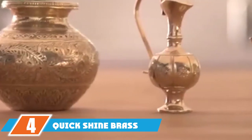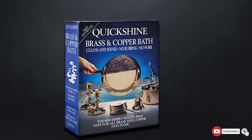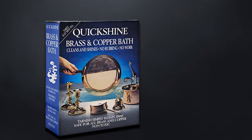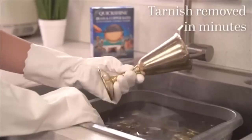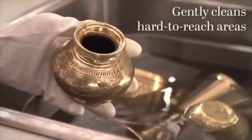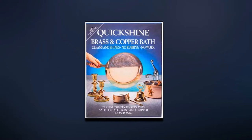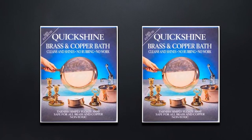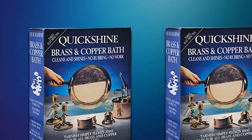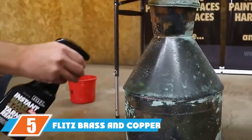At number four we have Quick Shine Brass and Copper Clean and Shine Bath. After filling a sink or bowl with hot water, add a sachet of solution and carefully lower your brass into the bath. Let the item soak for five minutes, rinse in soapy water, dry, and enjoy the results — there's no cream to rub and buff afterward. Quick Shine brass and copper bath is odorless, non-abrasive, and non-toxic, making it suitable for use on eating utensils. Note it cannot be used on lacquered brass or items with wood, leather, or fabric parts. The package includes four sachets.